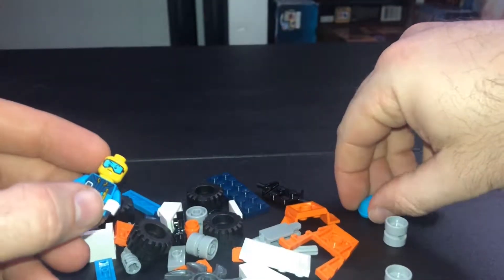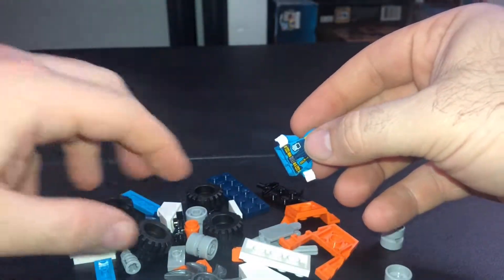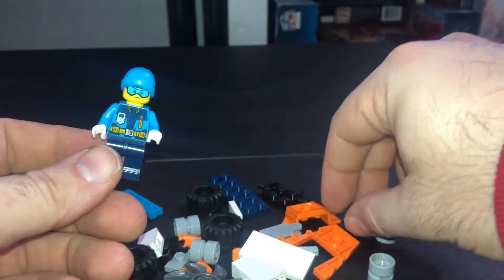The face here - it's got a hat. Alright, the Lego City mini figure. Now let's go ahead and get the rest built.